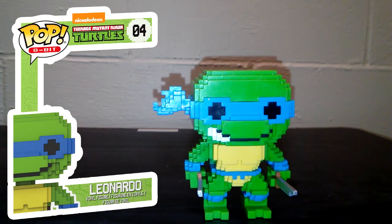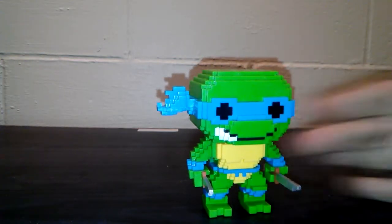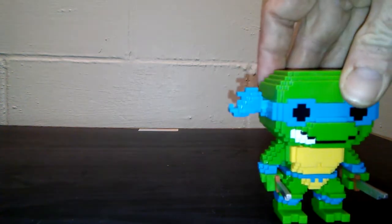And here is Leonardo. He has both of his swords out. Like I said with Raphael, the belt does not have the L on it — that is the only thing I see that has been missing. But that is really cool nonetheless. Even the swords are 8-bit. And his smile is on the other side.